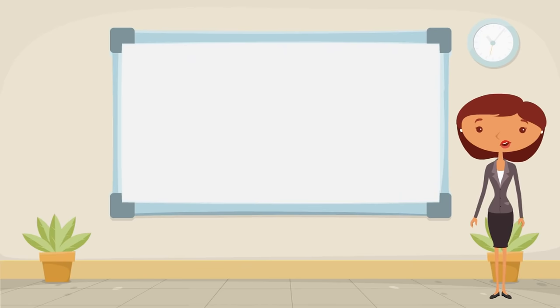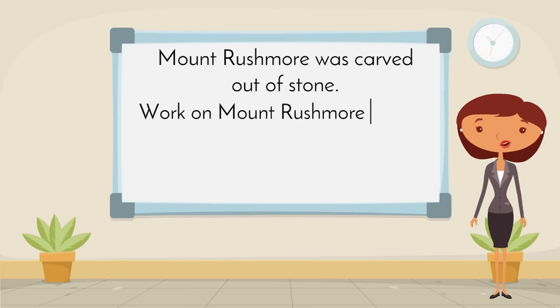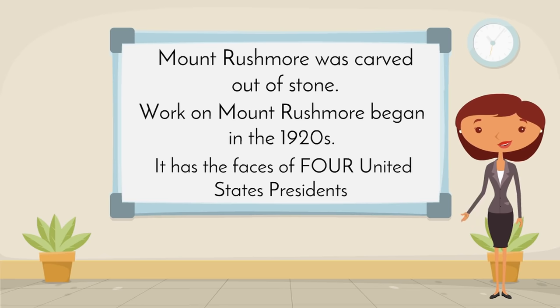We learned today that Mount Rushmore was carved out of stone. Work on Mount Rushmore began in the 1920s. It has the faces of four United States presidents.